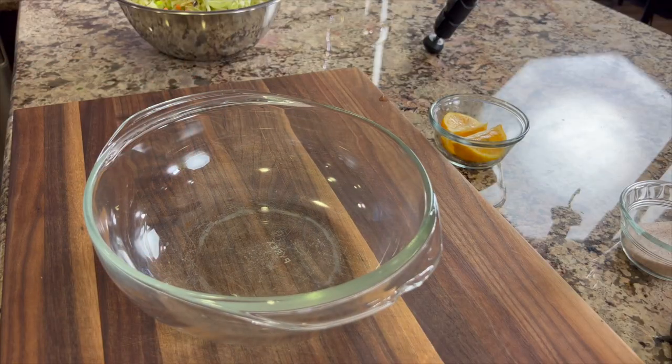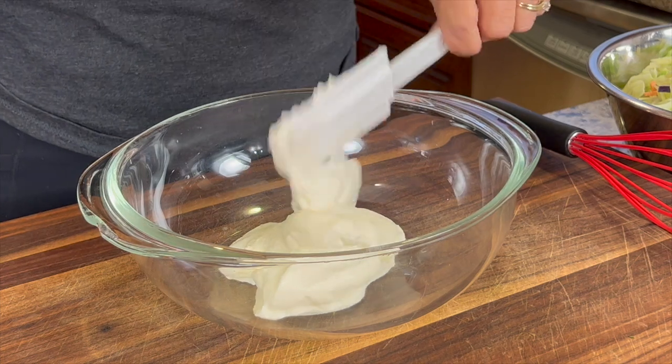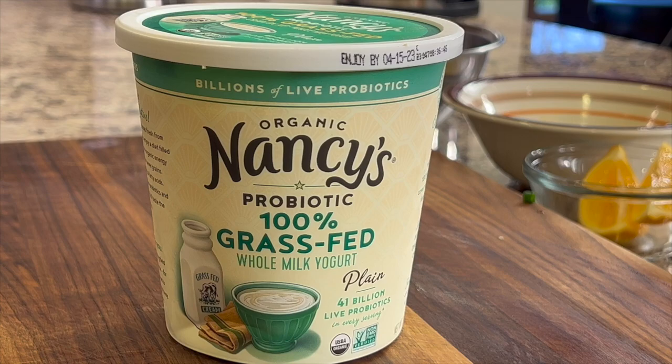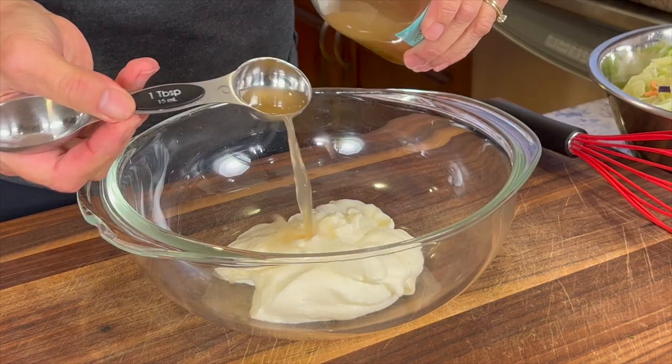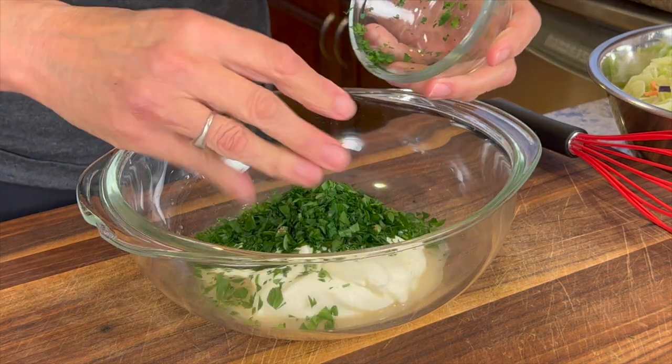Before we cook the burgers, we're going to make the dressing for the coleslaw, because once these cook up they go really quickly — just a few minutes. We're going to add some of that Nancy's grass-fed plain yogurt to a bowl, then some apple cider vinegar and some finely chopped parsley.